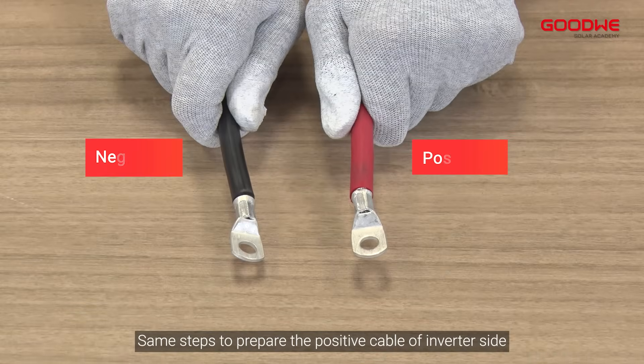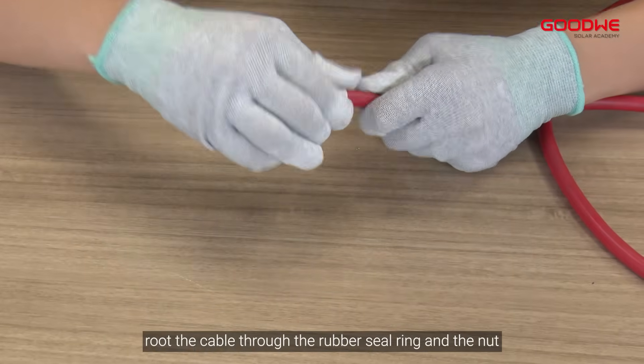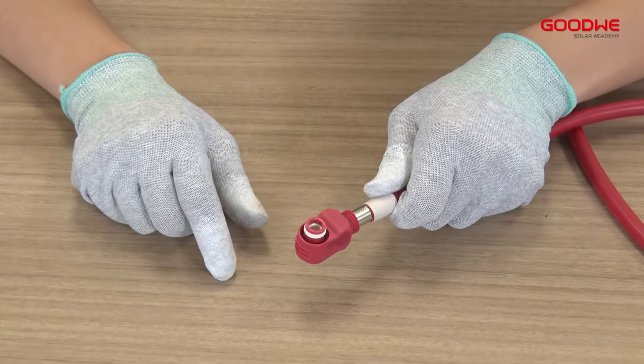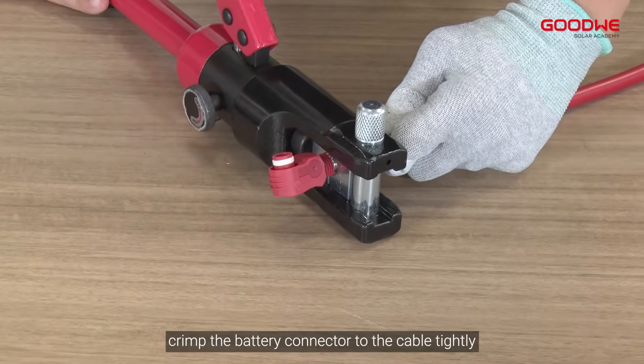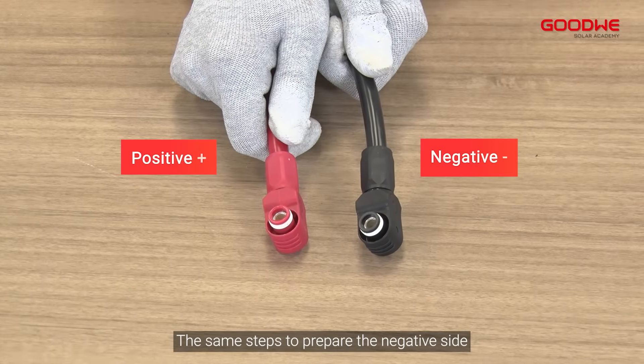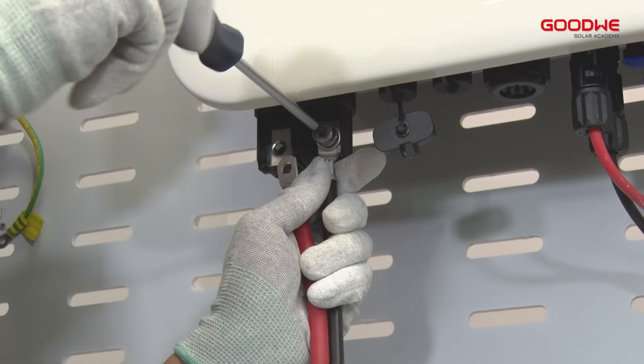Follow the same steps to prepare the positive cable of the inverter side. At the battery side, route the cable through the rubber seal ring and the nut, then plug in the battery terminal and crimp the battery connector to the cable tightly. Tighten the nut. Follow the same steps to prepare the negative side, routing the cable through the battery connector.